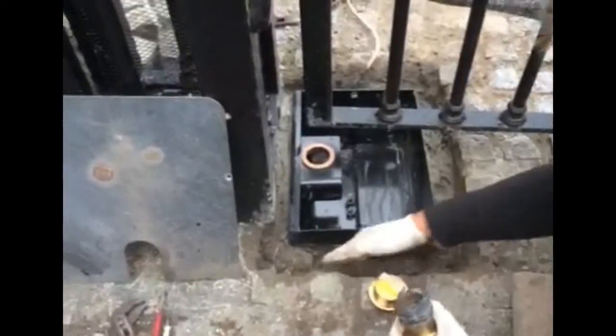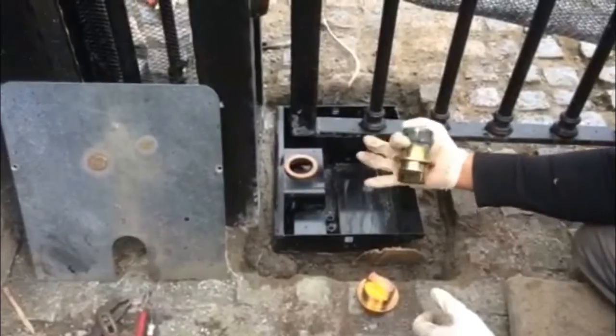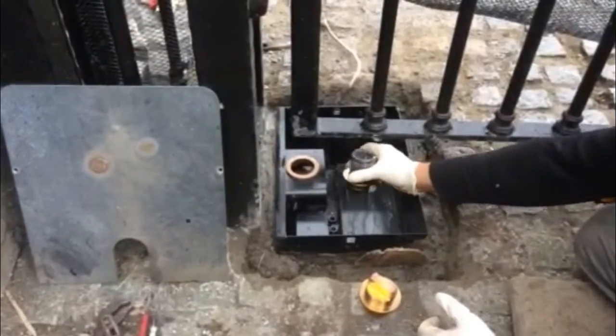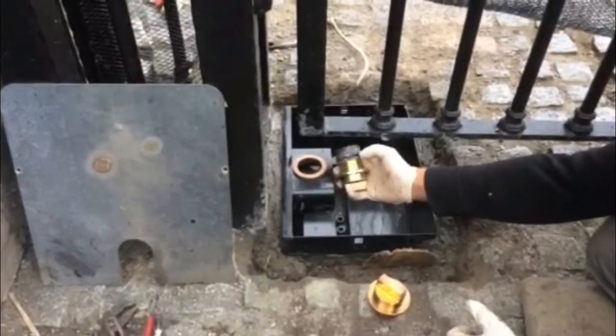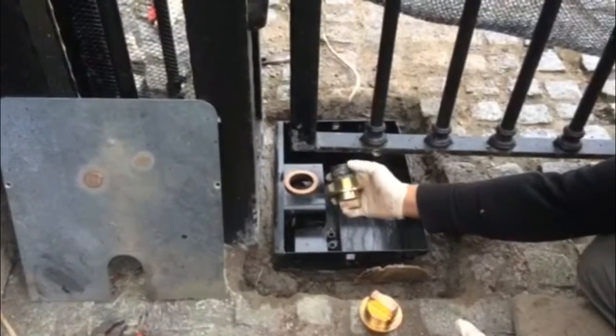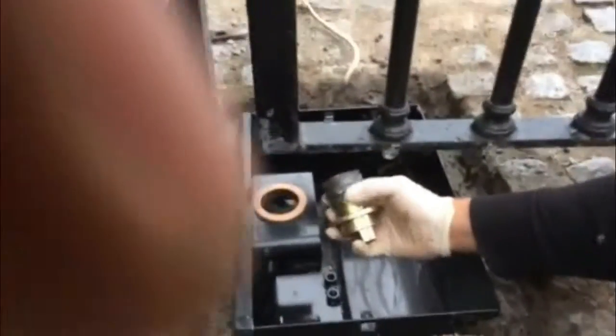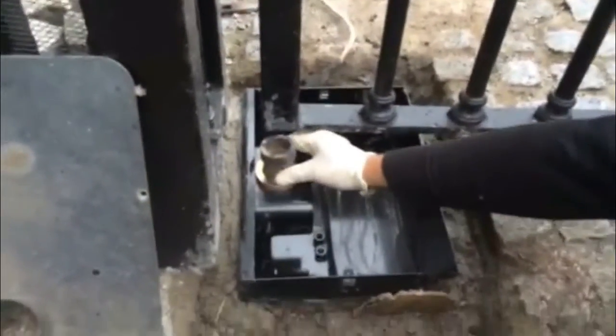After all the hard work has been done and concrete is in the box, this is the spline that joins the motor with the gate. In our case, it was a little bit short because the gate was installed a little bit higher, so we had to add a link. That link is going to go on top of the box.